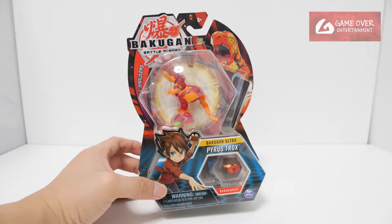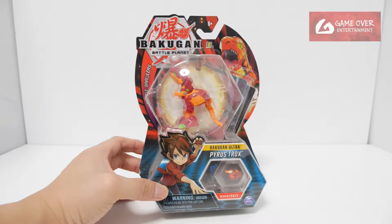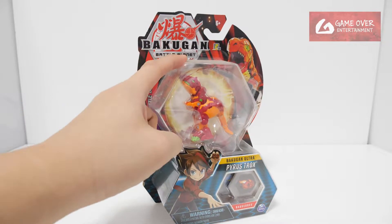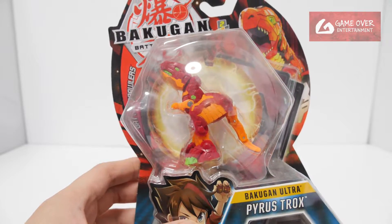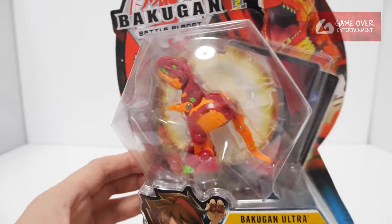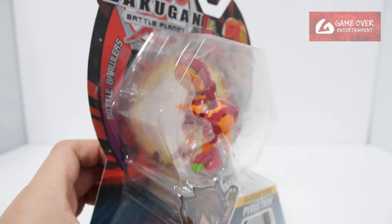Okay, so this is Pyrus Trox. Trox is Winton's partner — original faction colour is Ventus, but here it is in Pyrus. Out of all the Trox Bakugan, all the way from Battle Planet to the current Bakugan Evolutions, I would say this is the nicest mold in terms of realistic looking Bakugan, because it is so proportional — the hands are small, the head is big — basically it looks very proportional and realistic, akin to a real Tyrannosaurus Rex, which is what Trox is based on.